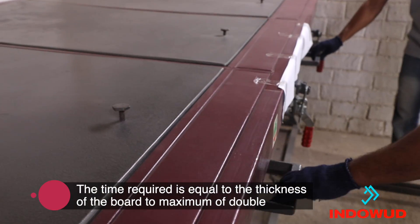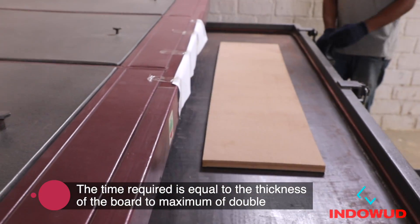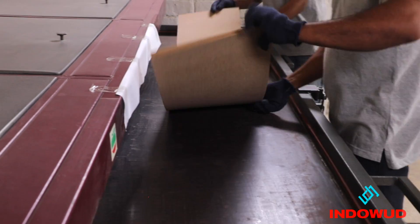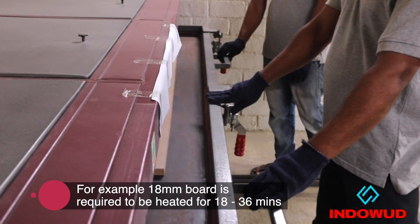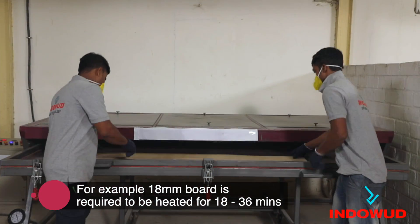The time required to heat the board is equal to the thickness of the board, to a maximum of double. For example, an 18 mm thick board is required to be heated for 18 to 36 minutes.